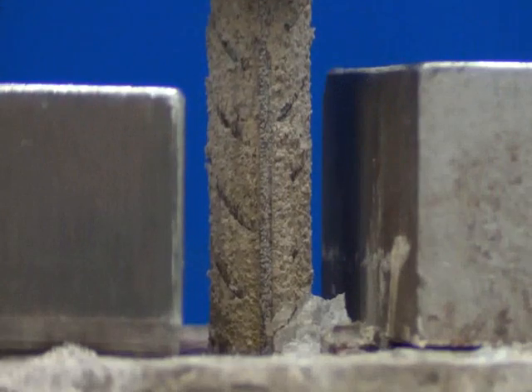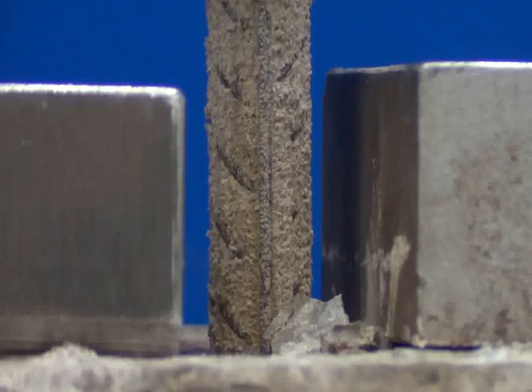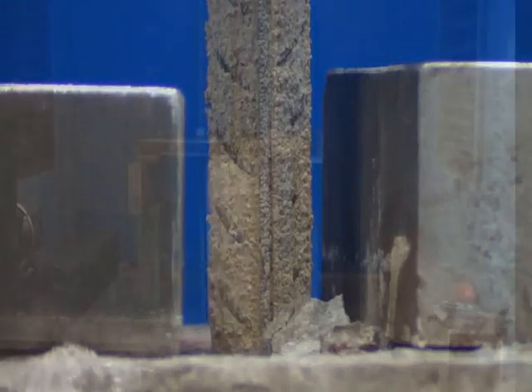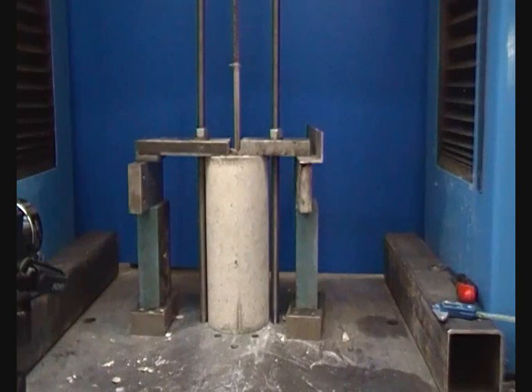The ribbing of the steel bar provided anchorage in the concrete so that the reinforcement did not pull as quickly or cleanly from the concrete as the plain bar. As the anchorage of this sample was overcome by the tensile load, the bar pulled free from the concrete.